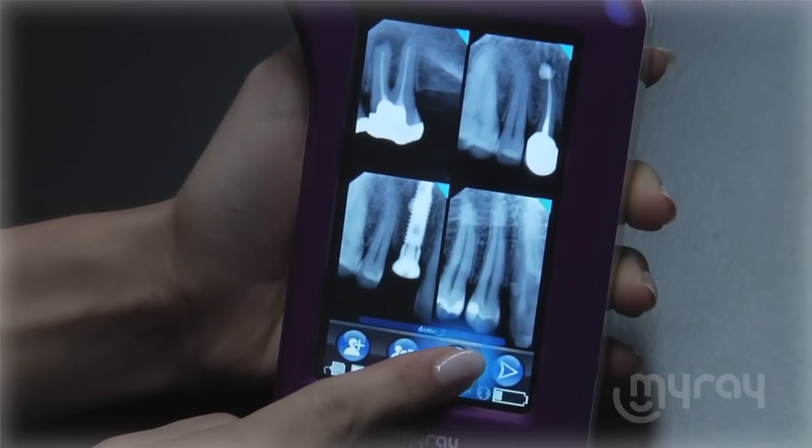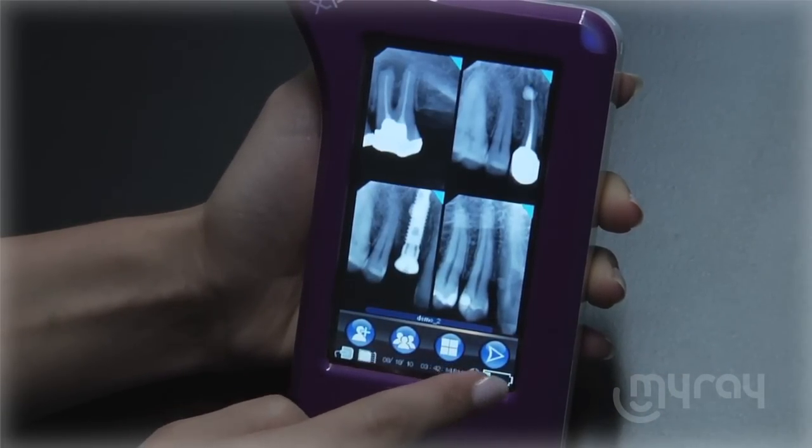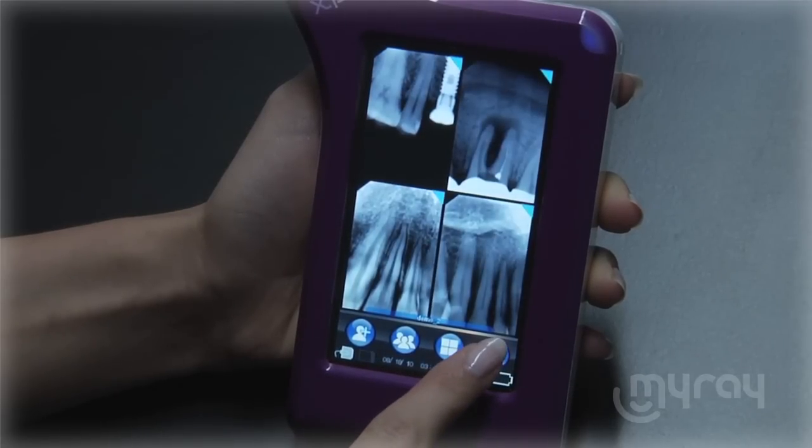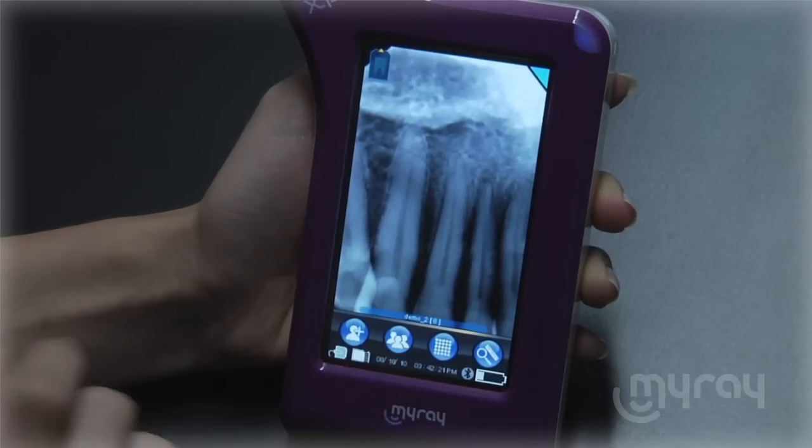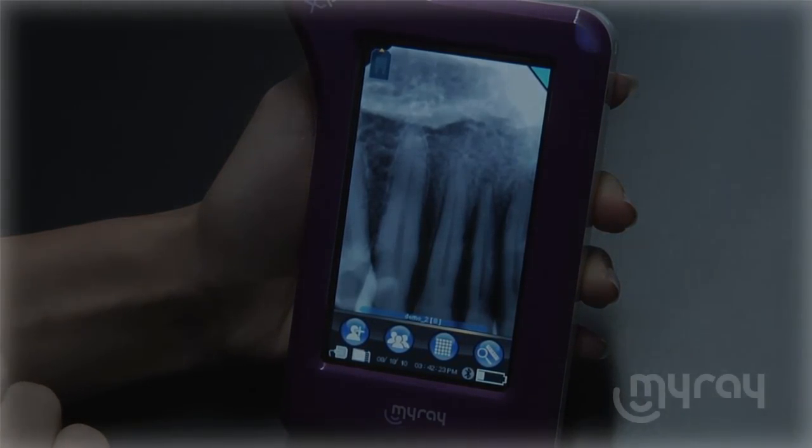You can switch between multiple views to show nine or four images at a time. View an image full screen simply by touching it. Instant radiographs, once again in the palm of your hand.